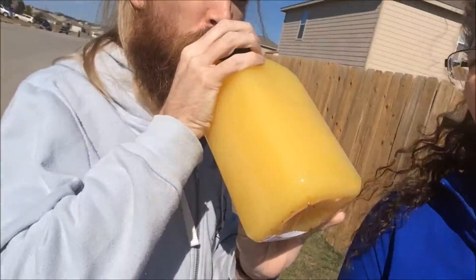Grapefruit juice on a walk in the sunshine on Thanksgiving, and then my love has orange juice.